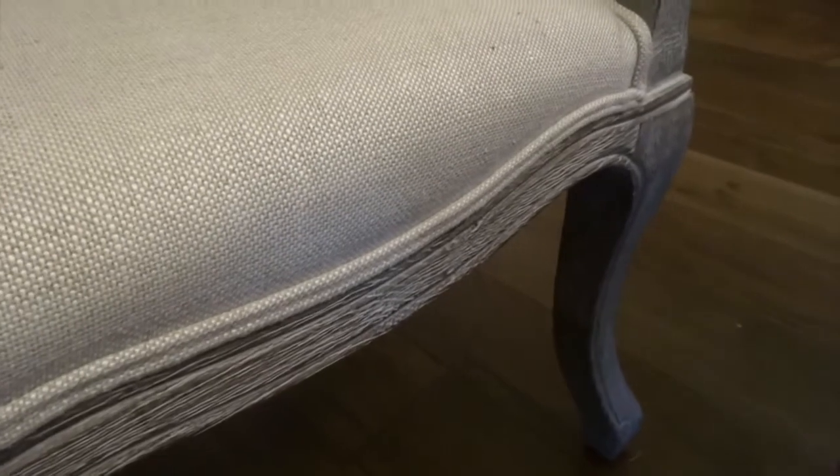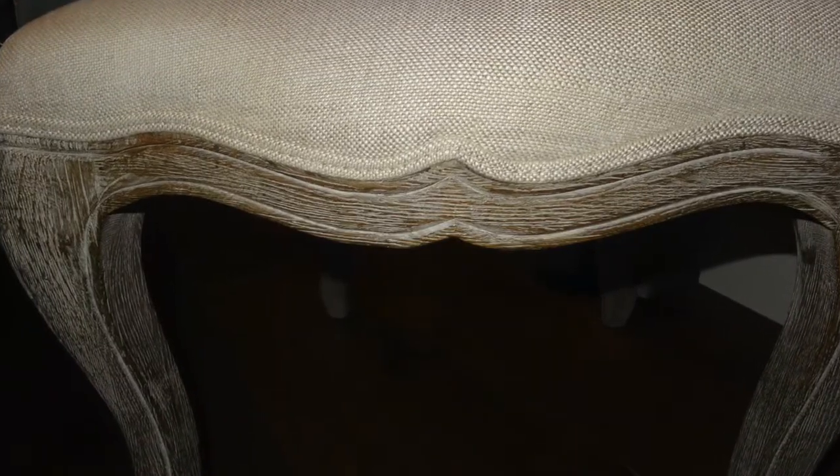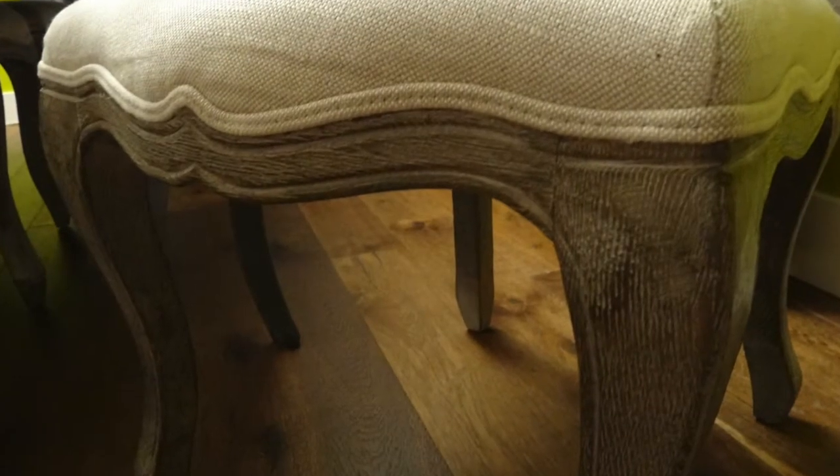It's a side chair which happens to be in a fabric — a Louis the 16th reproduction with a two-tone bisque color sand in Belgian linen. They call the oak wood finish Burnt Oak, but I think it has a grey weathered look. Each chair is individually built by hand using traditional woodworking joinery, with the frame hand carved and the legs hand turned.